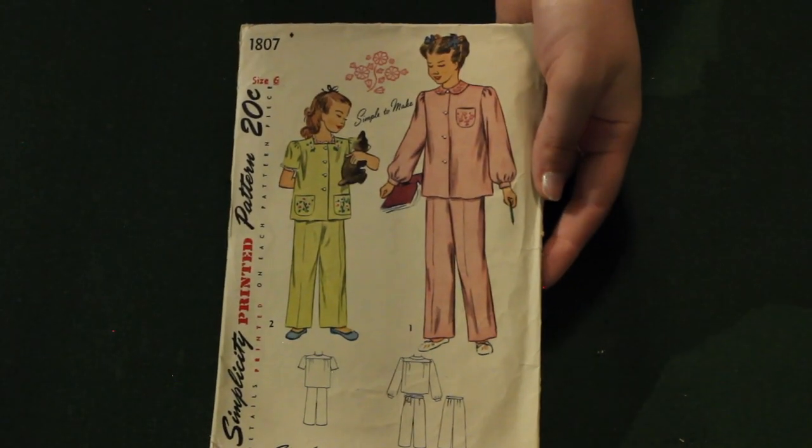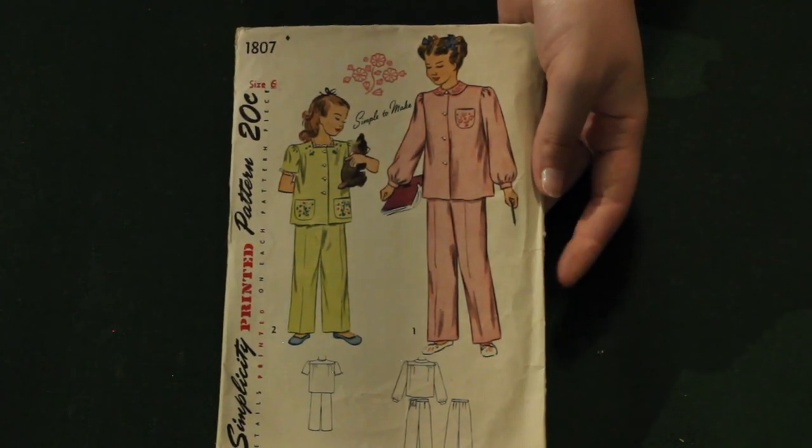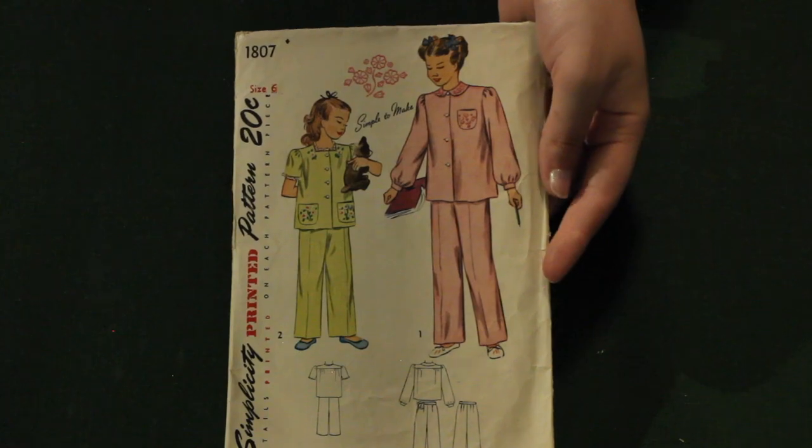And here we have a cute little Simplicity kids pajama set. It comes with a transfer for the embroidery, though like usual it's probably not actually in there.